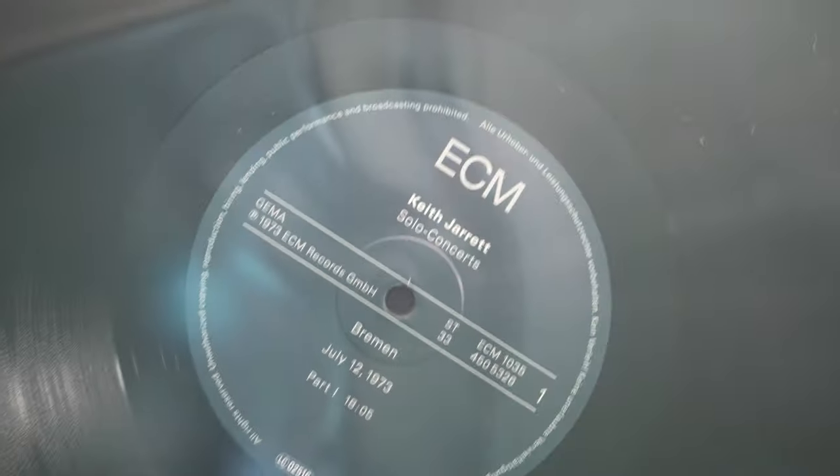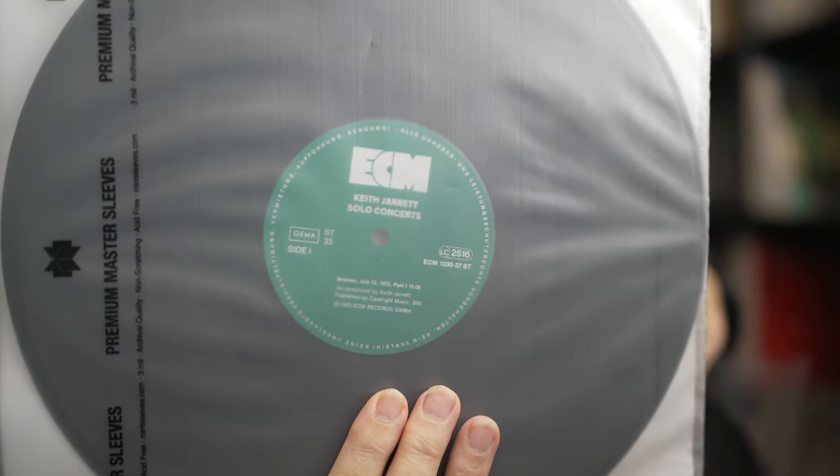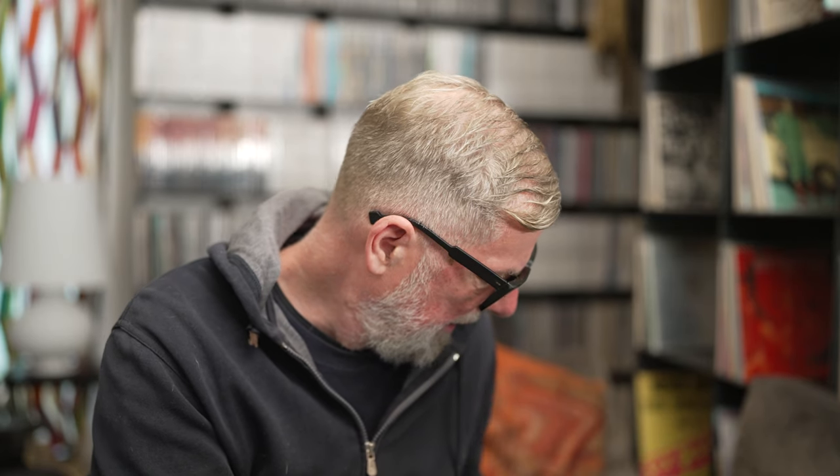Let's get into the differences of the packaging because they are quite interesting in my opinion. Here we have the reissue and here we have the original. You can easily see which is which. They chose the modern approach, the nowadays ECM logo and labels, and didn't stick with the old ones. This is a cosmetic thing. Interestingly, when it comes to the wonderful box set, they also changed the lettering, the font of the spine, and they did it, in my opinion, for quite a good reason.